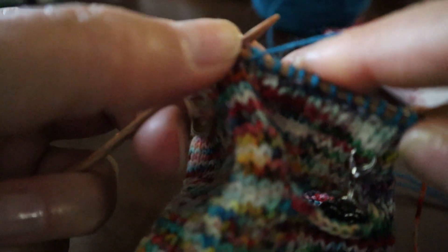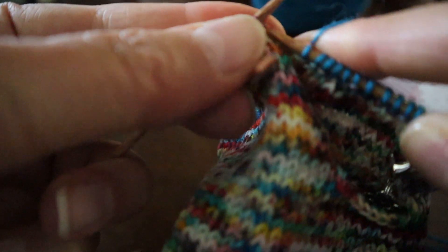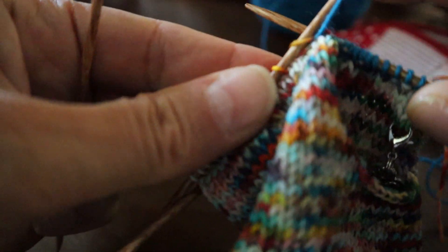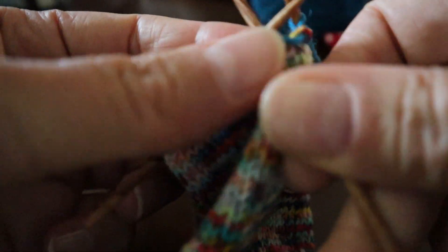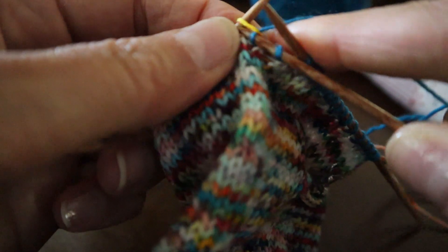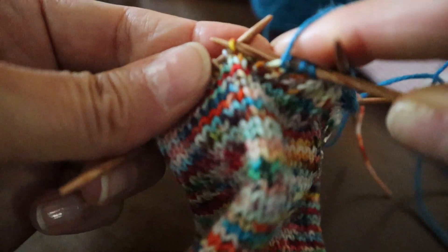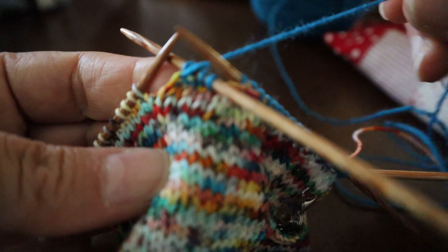When you get to the end of this row, it's not going to be even like before because we did the decreases. It will end with one purl. Go ahead and pick up one stitch from the next needle and purl that, then bring the yarn to the back and start the knits on the next needle. Continue on with the ribbing — two knits and two purls all the way around — until it's the length you desire, and then we'll go over how to bind off.